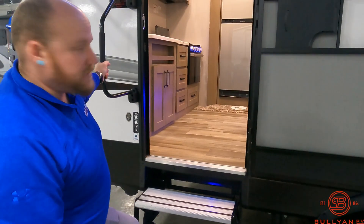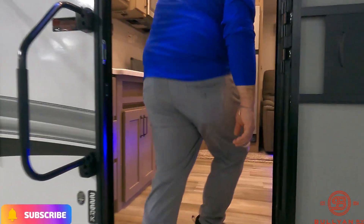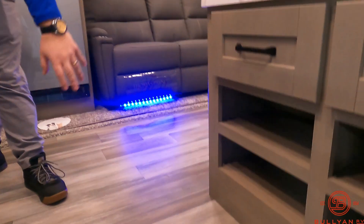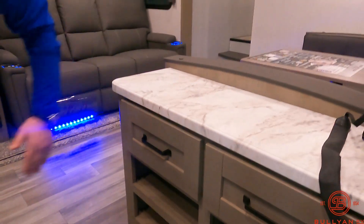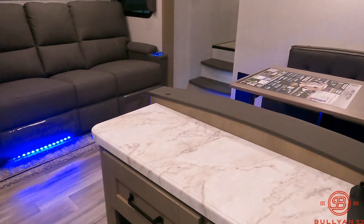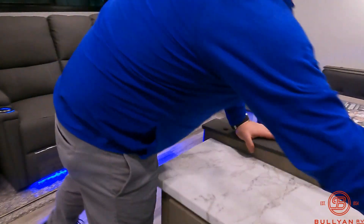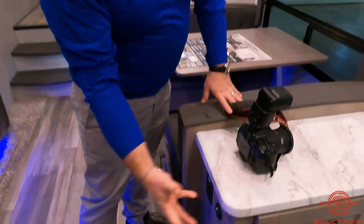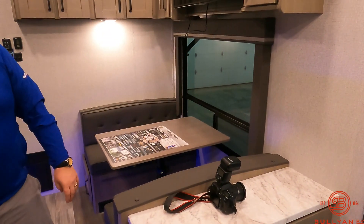You've got a pop-up aluminum step and a big grab handle to bring you in. Walking inside, you've got a spot where you can throw some sandals, shoes, and gear, with really nice pull drawers and kind of a catch-all little countertop. You do have some plugs on this side — so if you're out doing photography and you've got your GoPro or other gear, you can set it here, plug it right in, and keep those batteries charged for the next day.